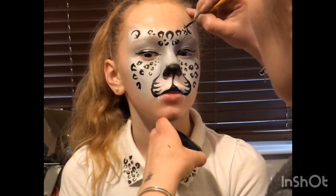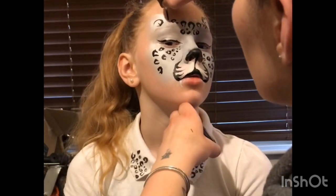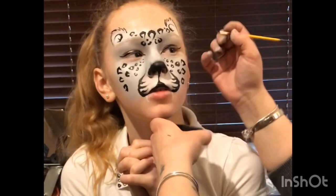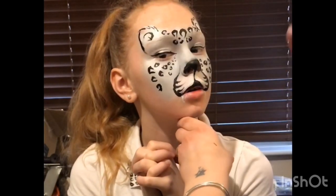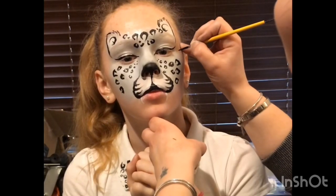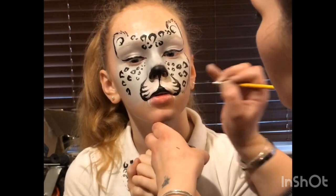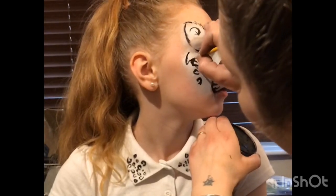Now moving on to the ears — with my Loew-Cornell No. 3 and Diamond FX Black I do zigzag lines all around the ears, and exactly the same on the other side. I pull the ears a little bit further down towards the eye. Then from the side of the eye I do zigzag lines going down and slowly going into the side of the mouth — exactly the same on the other side, with zigzags going all the way down right to the edge of the mouth.